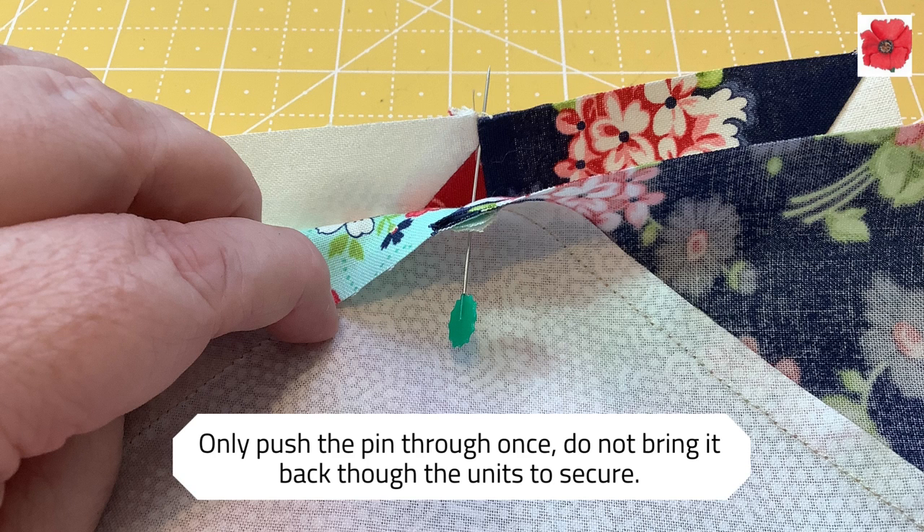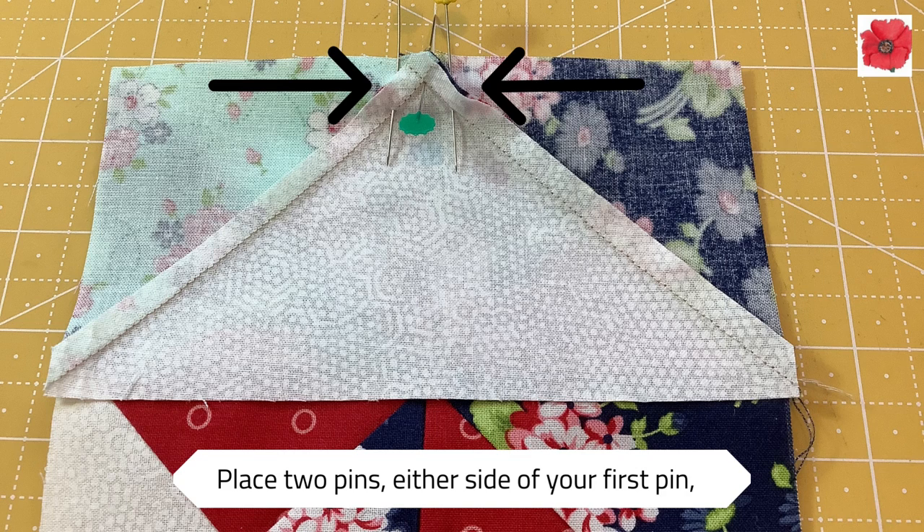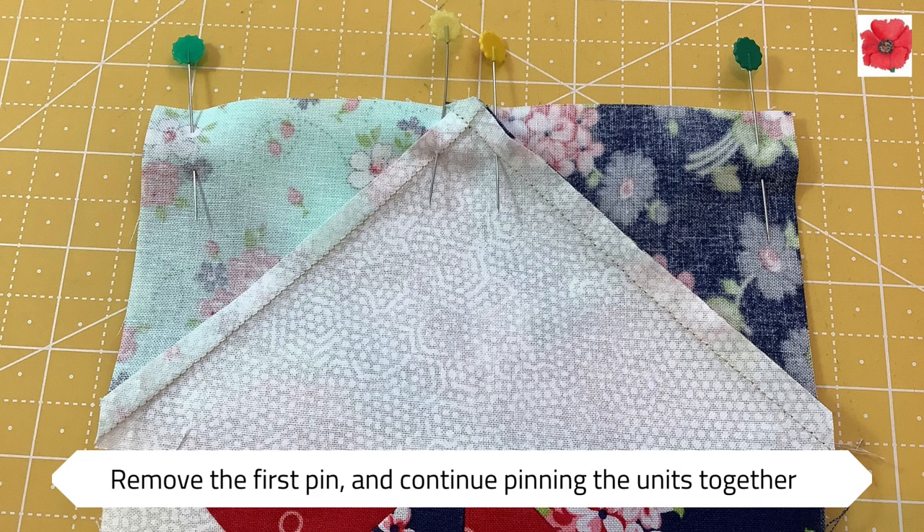Only push the pin through once — do not bring it back through the unit to secure. Place two pins either side of your first pin, then remove the first pin and continue pinning the units together.